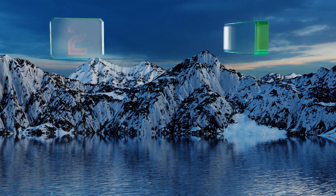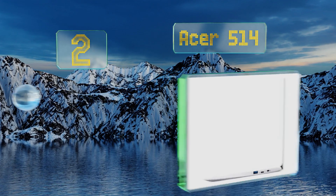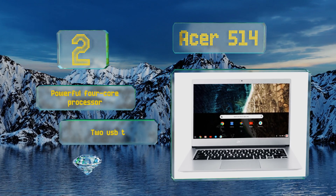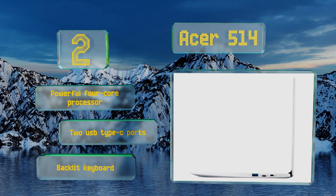At number two, the Acer 514 features 64 gigabytes of onboard storage and a touchscreen to help keep you working efficiently. Like all Chromebooks, it can also run millions of Android apps making it extra versatile, but be aware that they'll run sized for a phone. It boasts a powerful four core processor, two USB Type-C ports, and a backlit keyboard.